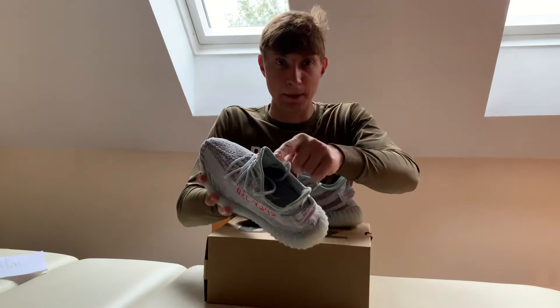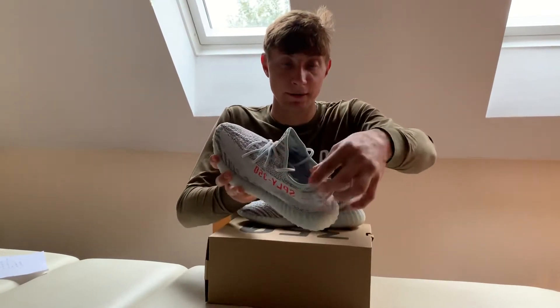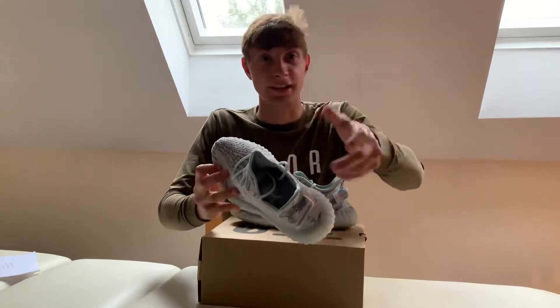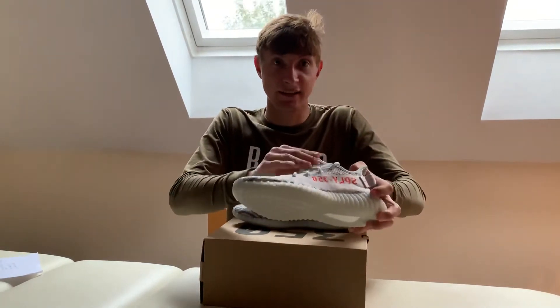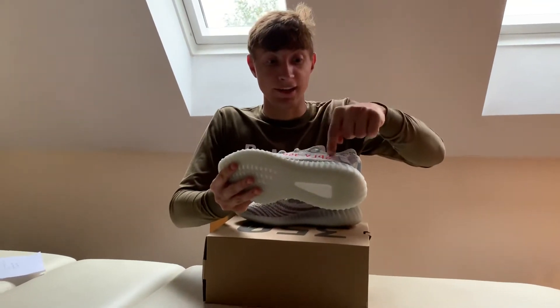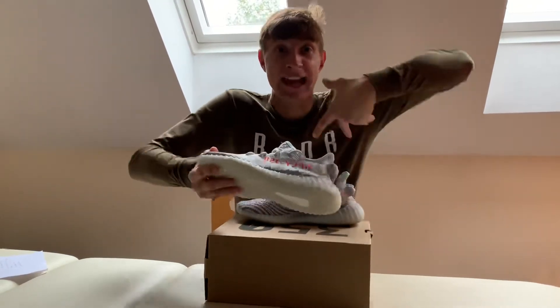It's got blue here on the tab to match the sole, with the light tint of blue — hence it's called the Blue Tint. It matches the laces. And they've put orange where it says 'Saint Pablo Loves You 350' to bring out the character in the shoe.